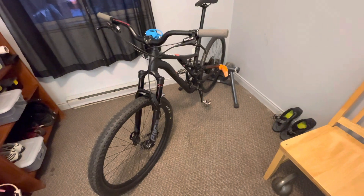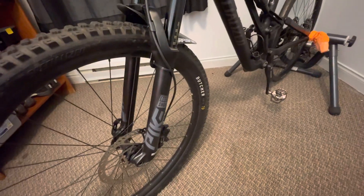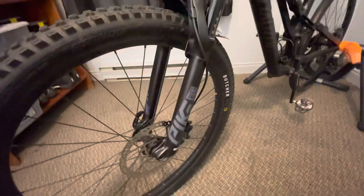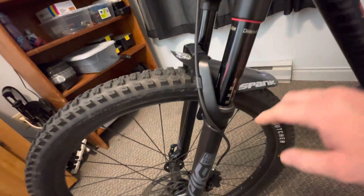The Stump Jumper Alloy build is done. The Pike fork is installed — just had to cut the steer tube to the right length and put the right amount of air in it. It's a plush fork and it's gonna work really nice. I also added the Fox rear 130 shock on the back, and the Pike is 130 as well. I'm not going to increase the travel unless I need to.